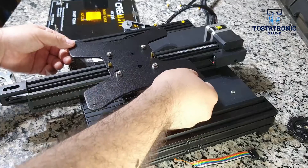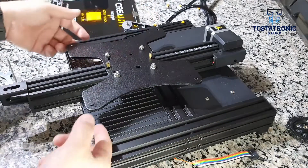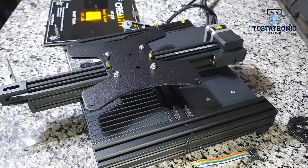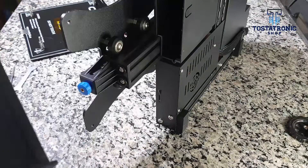Movement can be seen in the center and more clearly at the base of the bed. Lay your Ender printer on its side, run across the base of the bed to the front, and remove the drawer.